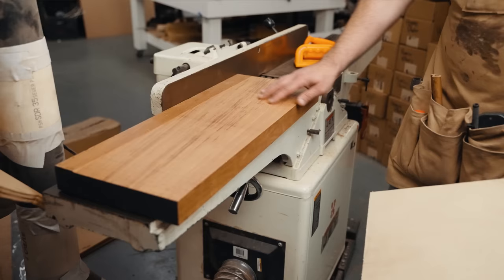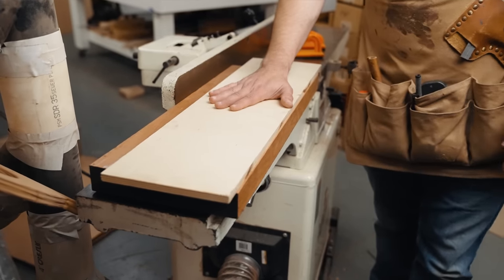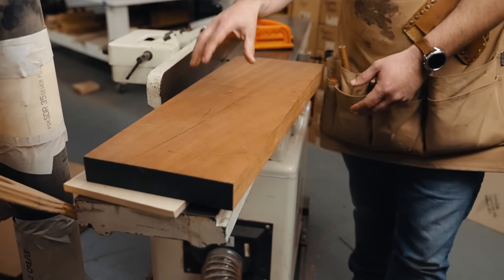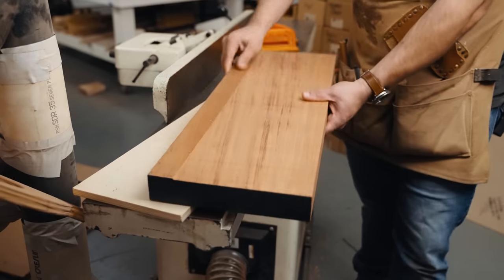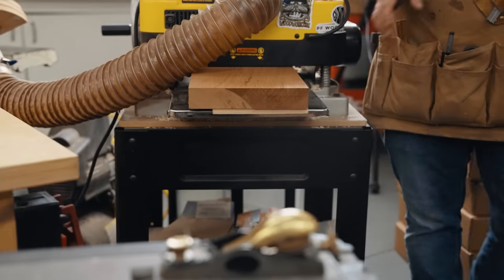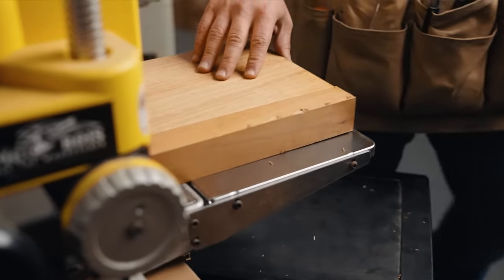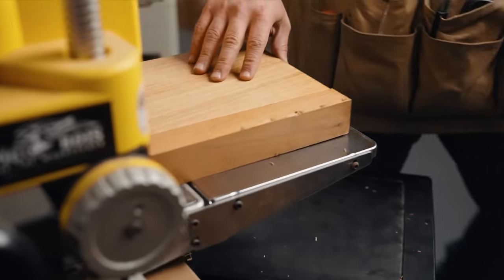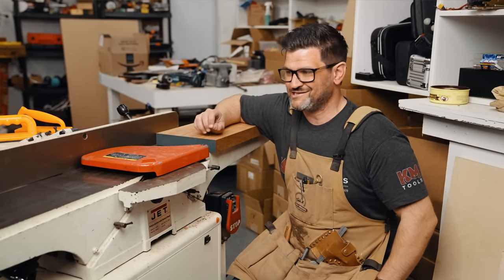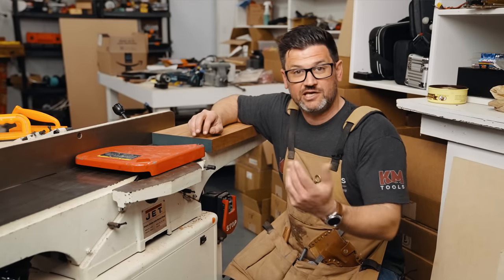Now that we have a nice little lip across the whole thing, we know this section is flat. All we have to do is take a piece of plywood — because we know that plywood is flat — run it through with this side down, and once the top is flat we know it's going to be parallel. Then we flip it over and plane off the little lip. Now we have a board that's flat and parallel that was wider than our jointer — it's such a great trick. I hate taking off the guard ever since I hurt myself, but being terrified makes you respect it all that much more and take the proper precautions.